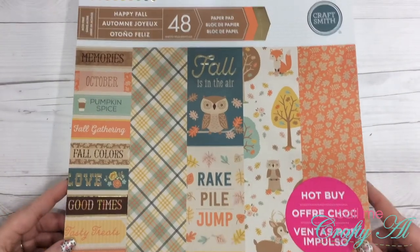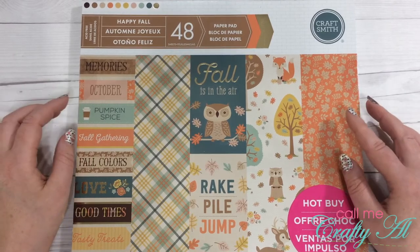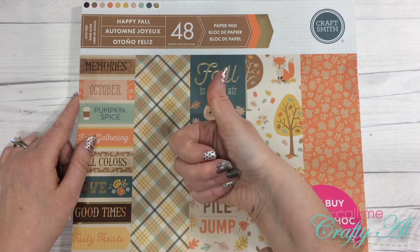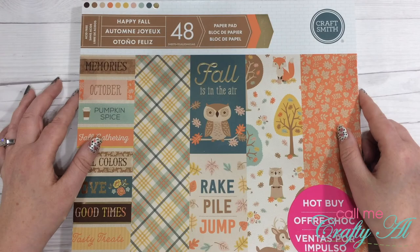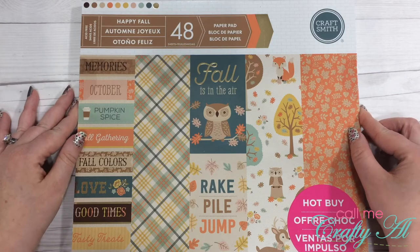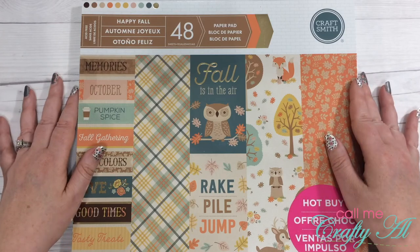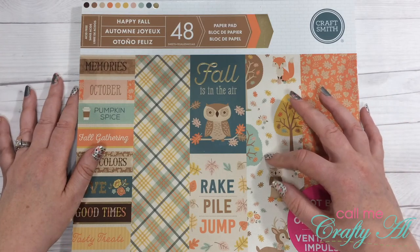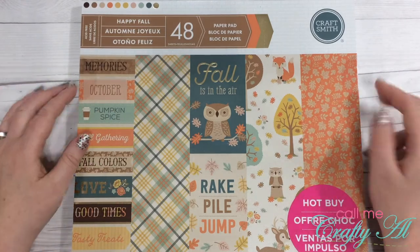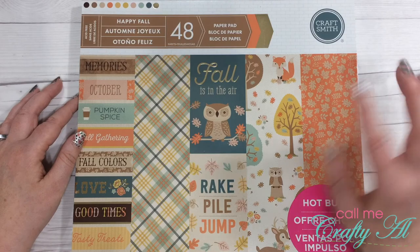This is the Happy Fall paper pad and it has 48 sheets with two sheets of each pattern. I hope you enjoyed this look at the paper pad — if you did, I always appreciate a thumbs up. If you have any questions or comments, ask them below and I'll get back to you as soon as I can. If you want to be notified when I upload more of these new hot-buy paper pad flip-throughs, hit that subscribe button and the bell. As I upload the flip-through of each of the six paper pads I bought, I will link those below. Thanks so much for watching, bye bye!